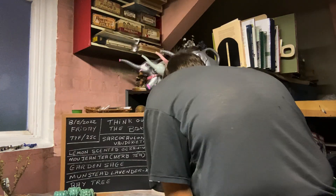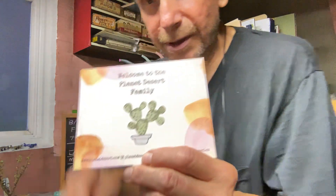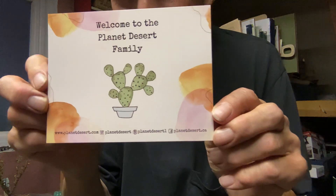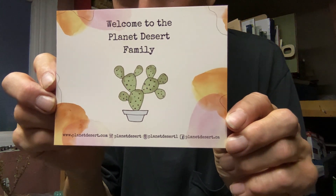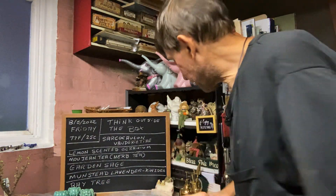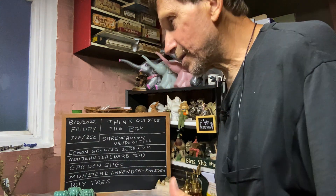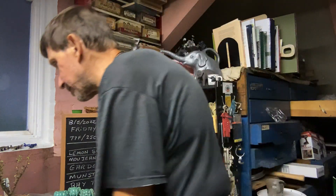I got these from Planet Desert. You can see on the bottom how you can order it. They're only $12. Dave from Dave's Bonsai, I bet you can get one of these in Minnesota because they ship in the States, but they don't ship outside the States — I asked already.